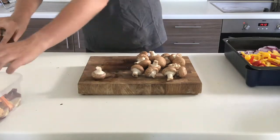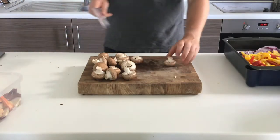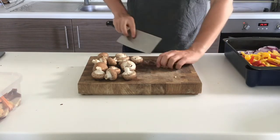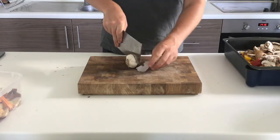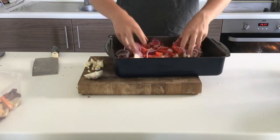Moving on to my mushrooms — having washed them thoroughly I chop off the ends, which you don't have to but it's something I do, and then I slice them into four roughly evenly sized slices, repeating this with all of them. I then move on to my garlic. I'm not going to be chopping it too much; I'm just going to slice the bulb in half and leave it to the side.